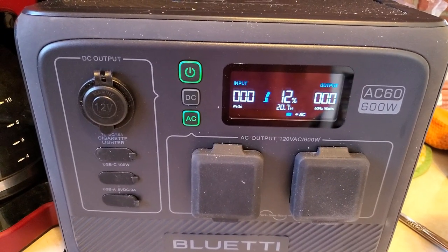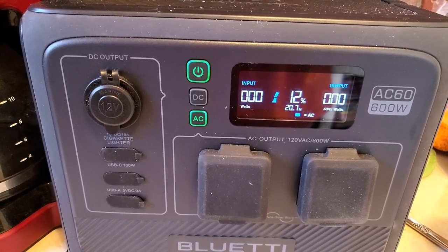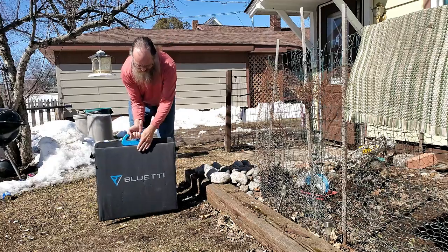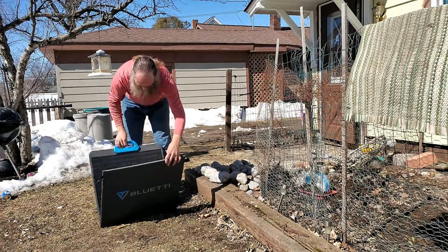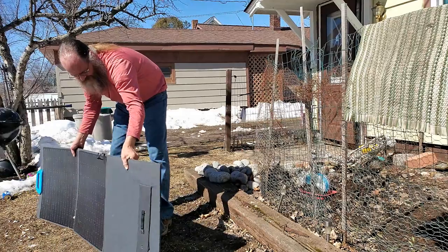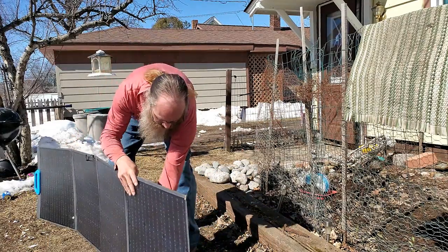After running a pot of coffee for two hours, I'm at 12% battery. Now it's time to charge it — 12% means it's time to use the solar panel and charge this unit up a little bit.